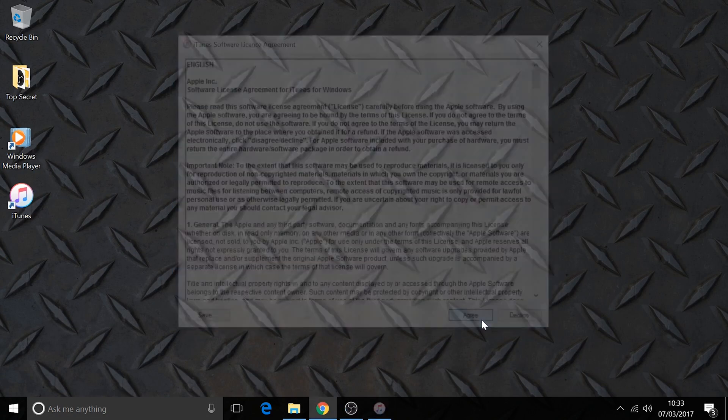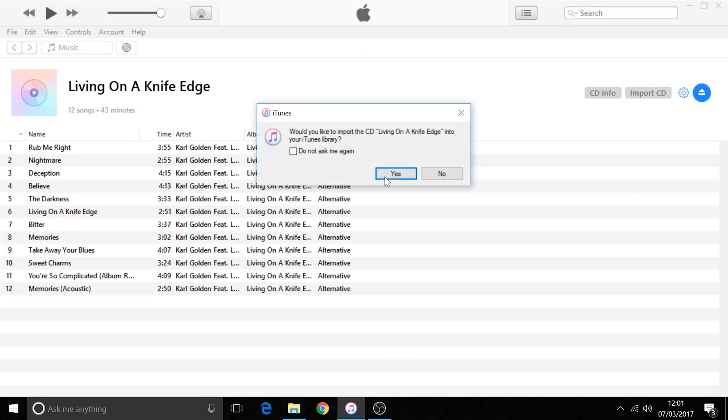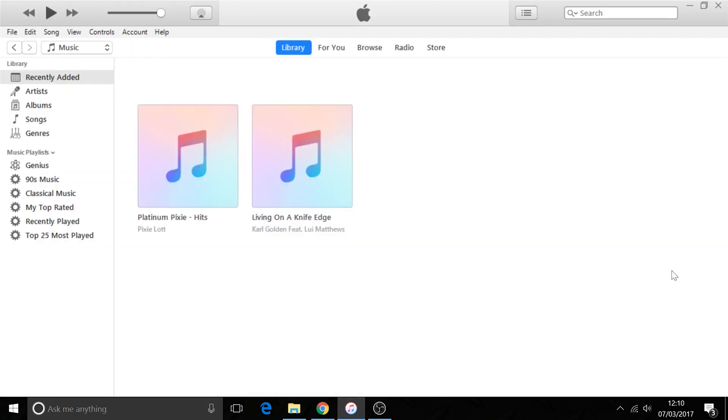Agree to the license. With iTunes open, if you insert a CD into your computer it will spin up and ask whether you'd like the music to be imported into iTunes. We say yes and rip all the CDs into iTunes. As you can see, we now have two CDs imported.